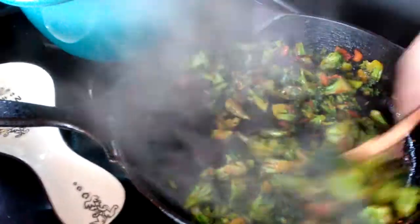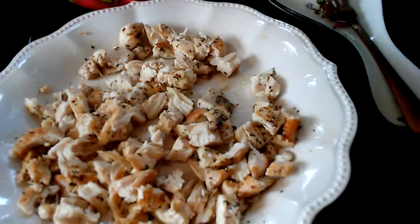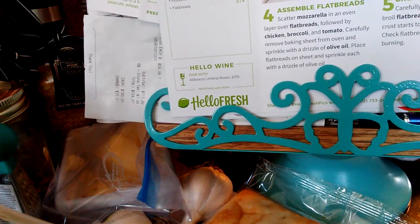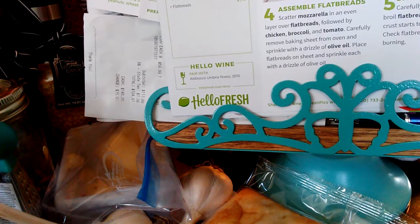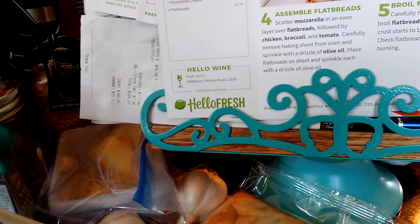They say cook it for like three minutes. Sauté it a little. About to shut that off. The chicken's cut into bite-sized pieces they say. Here's the next steps — step four, assemble flatbread. Scatter mozzarella in an even layer over flatbread, followed by chicken, broccoli, and tomatoes. Carefully remove baking sheet from oven and sprinkle with a drizzle of olive oil. Place flatbread on sheet.